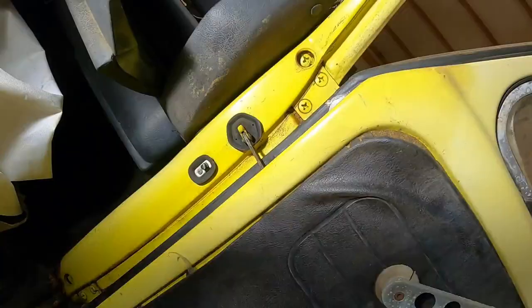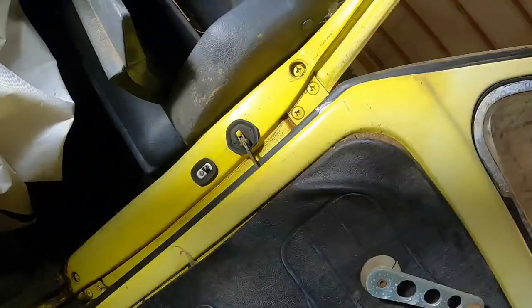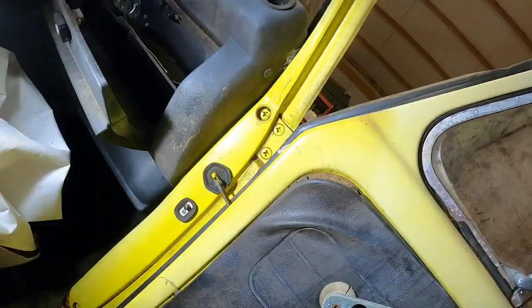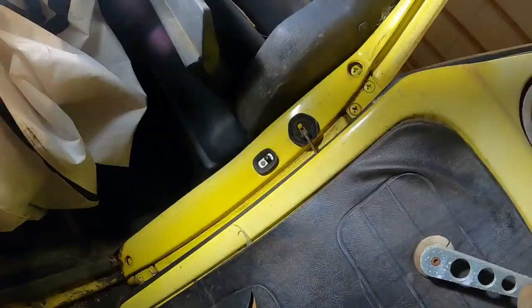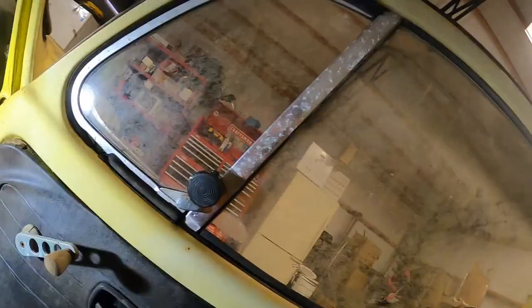This is kind of a budget build, so I'll save whatever I can. A lot of this rubber stuff — actually it's not too bad, though that one's kind of crusty, it's protected by the door a little bit. I've been soaking the outsides of these from up inside the hood or trunk, whatever you want to call it, with some PB Blaster, so hopefully they'll move.